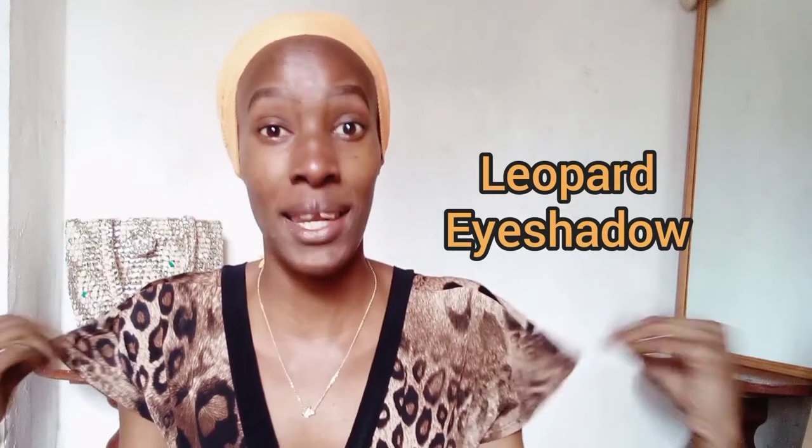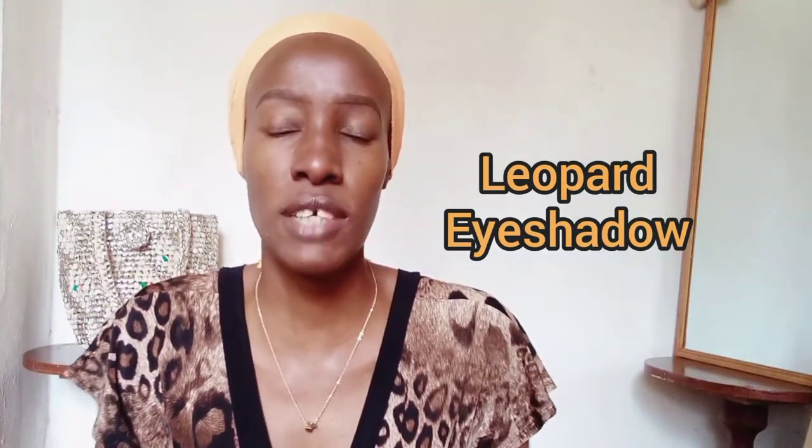Hi guys, welcome back to my YouTube channel. Thank you so much for clicking on this video. My name is Naninga Koei. Today we're going to do a leopard print eyeshadow, like the top I'm wearing. You've probably been seeing this all over social media — TikTok, Instagram — and wondering how it's done. Today I'm going to show you exactly how it's done. It's very simple, so let's get into the video.